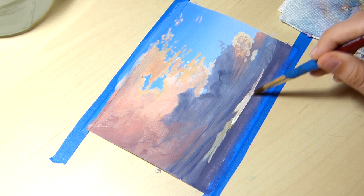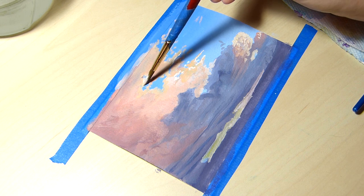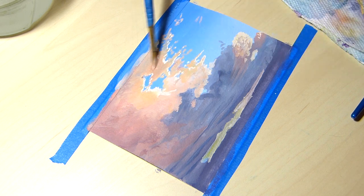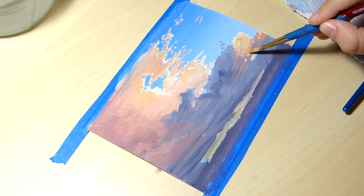A big thing I'm trying to work on as an artist is my ability to mix colors. I always want to be able to mix colors in a way that depicts a sense of atmosphere or feel of a scene. To me, that is what I love most about a painting.